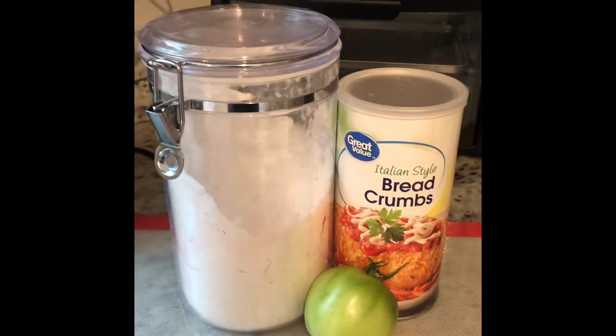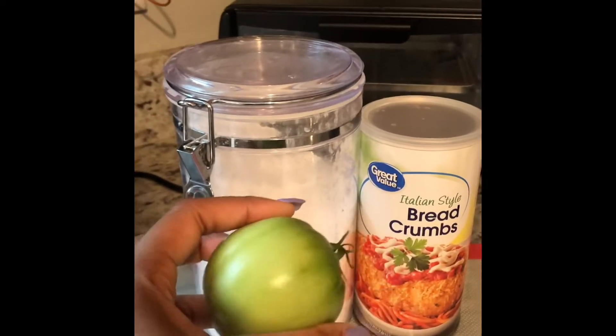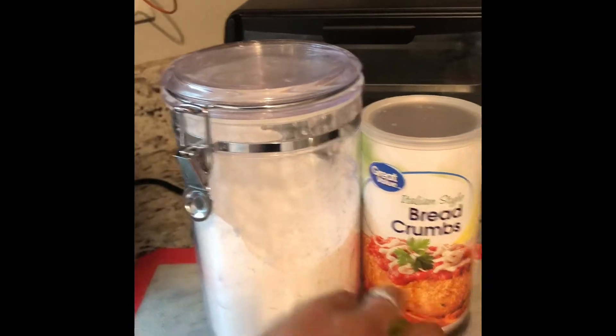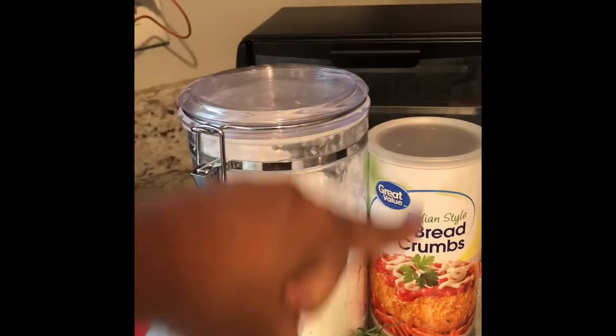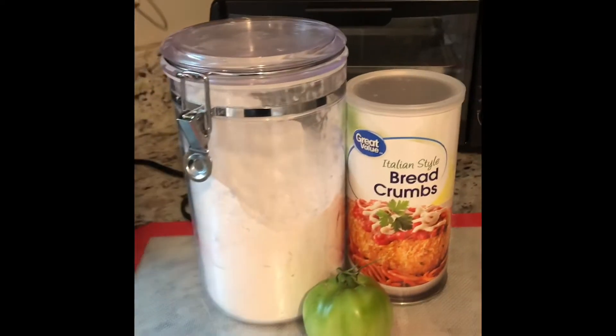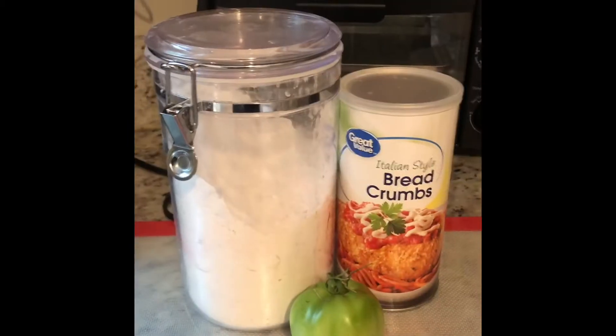All right, so today we're going to make some fried green tomatoes and I'm going to kind of tweak it a little bit. My grandmother told me to use breadcrumbs and cornmeal, but I don't have cornmeal so I'm going to substitute it for breadcrumbs, and we're gonna see how that turns out. So let's get started.